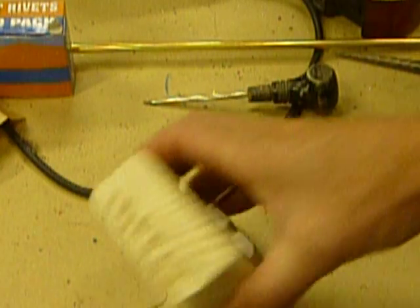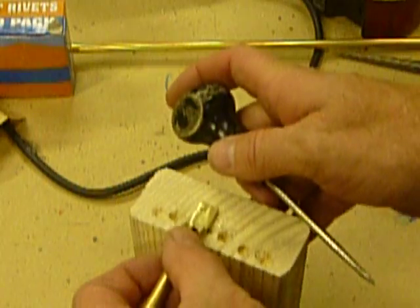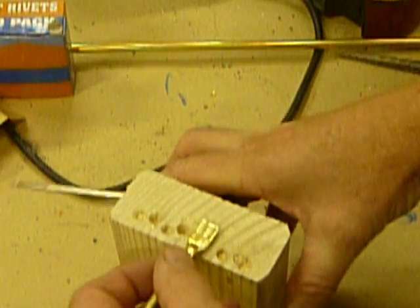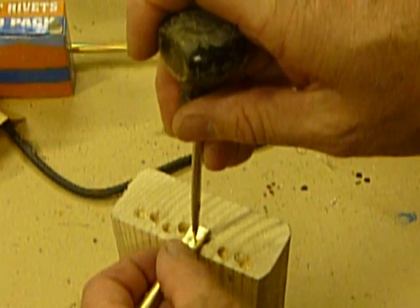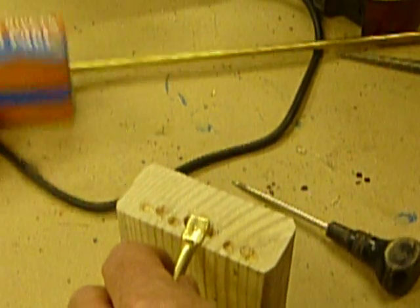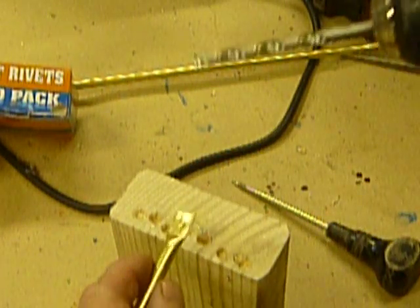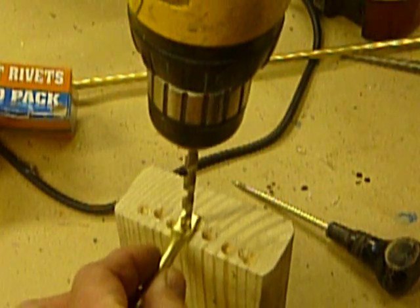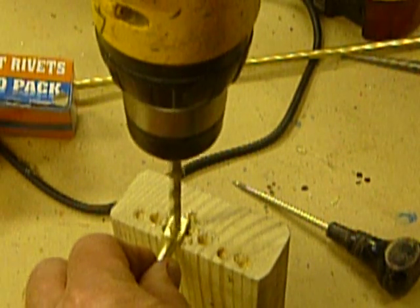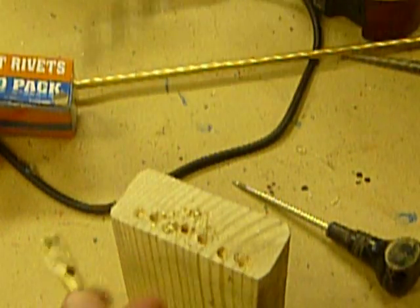Now we're going to take this and start a pilot hole again. Pop a little hole here. Then I've got a fifteen sixty-fourths bit and I'm going to drill a hole through our end. Make sure it's cleaned up.